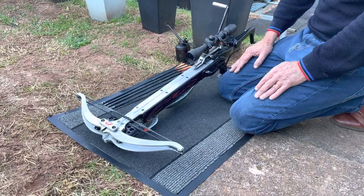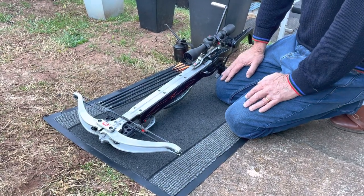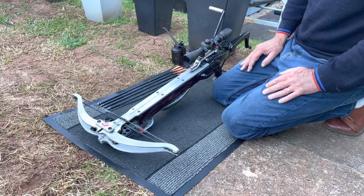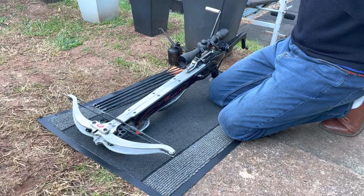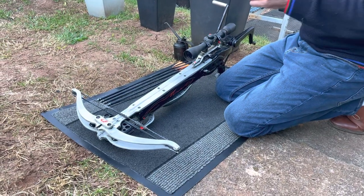Hello everybody, welcome. We're getting some really nice weather and I thought I'd get the Mantis prototype out this year, and also demonstrate how to look after it and how to lubricate it.